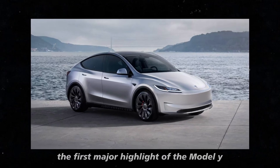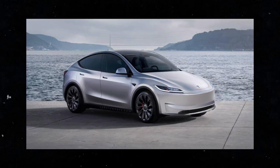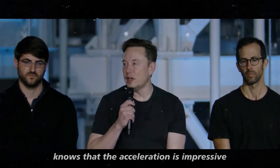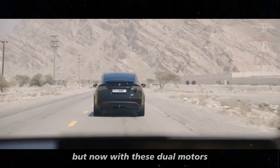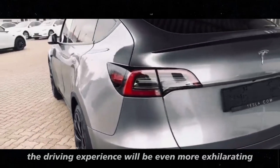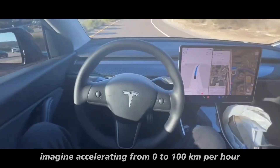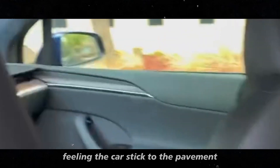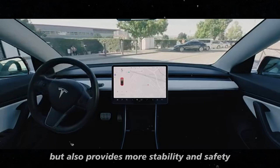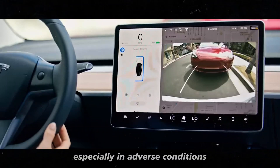The first major highlight of the Model Y Juniper is its all-wheel drive system with dual motors. Anyone with experience with Tesla knows that the acceleration is impressive, but now, with these dual motors, the driving experience will be even more exhilarating. Imagine accelerating from zero to 100 kilometers per hour in just a few seconds, feeling the car stick to the pavement. This system not only enhances performance but also provides more stability and safety, especially in adverse conditions.